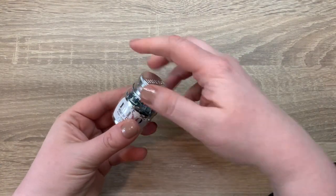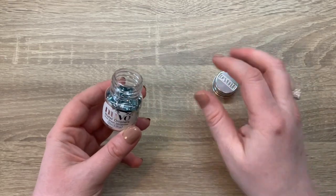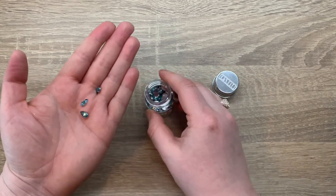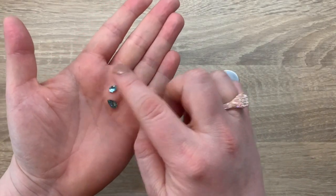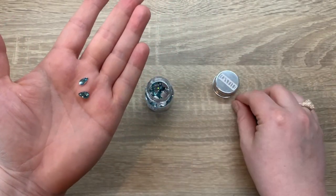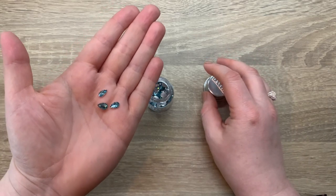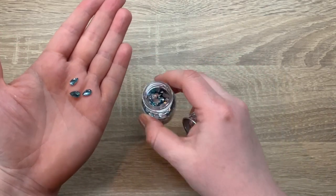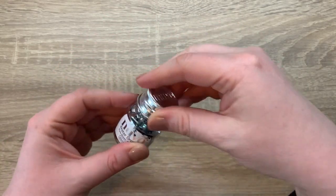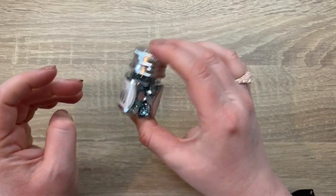Another Nuvo product is the water droplets — you'll get one of two options. You could get the water droplets, which are really gorgeous and would make cool petals for flowers, or you'll get the golden ovals from the pure sheen gemstone collection. That's a 20ml bottle, so there's quite a lot to play with.